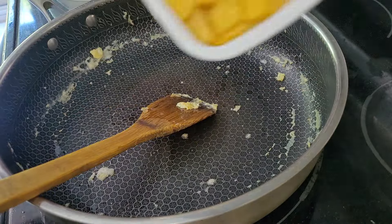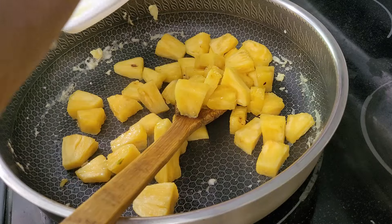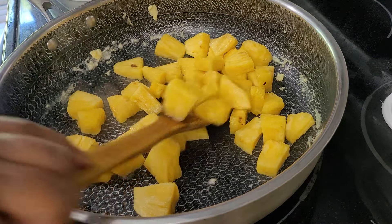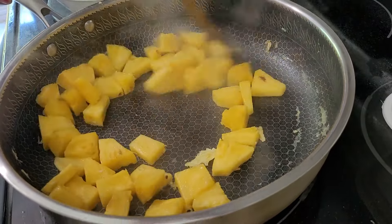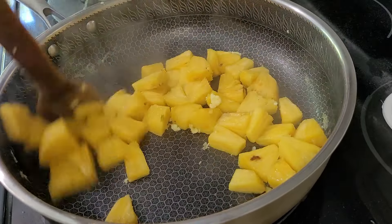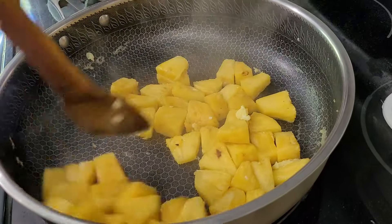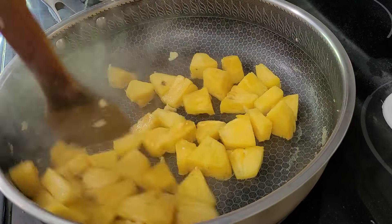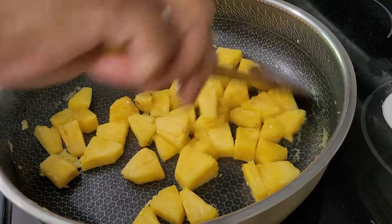In the same pan, I'm going to cook the pineapple, just for one minute. The reason I'm cooking it is because when you put it in the rice, it won't really get cooked. So the water will be reduced a bit from the pineapple.